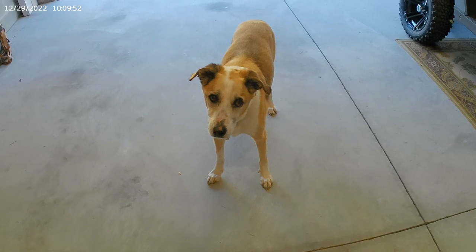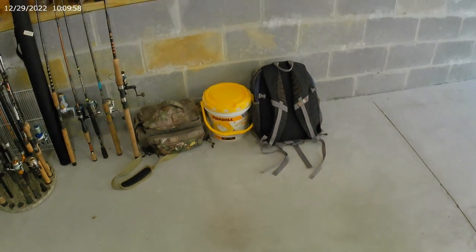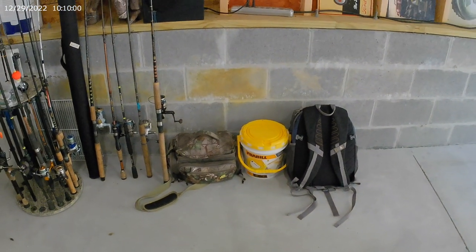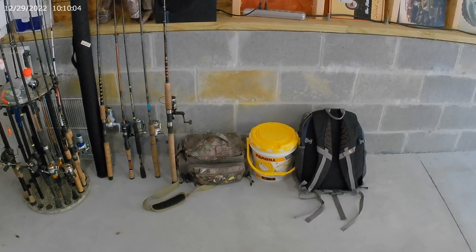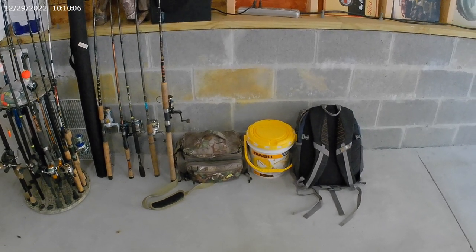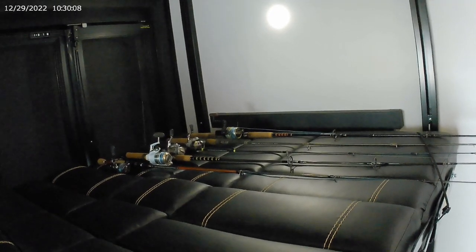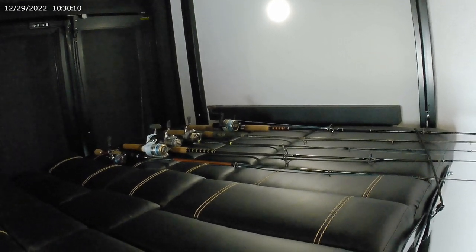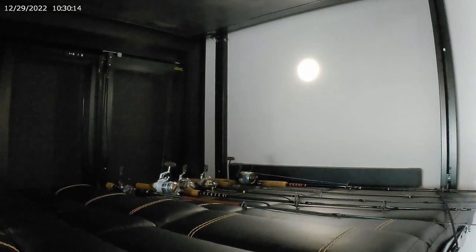Should we load the fishing stuff first? We'll go ahead and get this loaded in the garage of the trailer and see if we can't get the rods strapped down in some manner that they'll survive the trip down there and not get rearranged too terribly. Well, we got those good and strapped down — that should make the ride. We'll find out 960 miles from here.